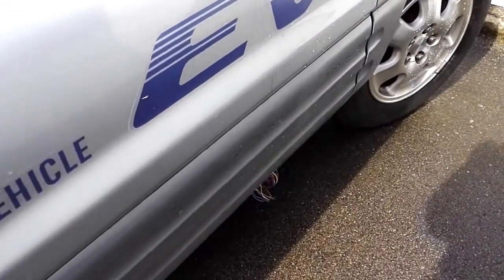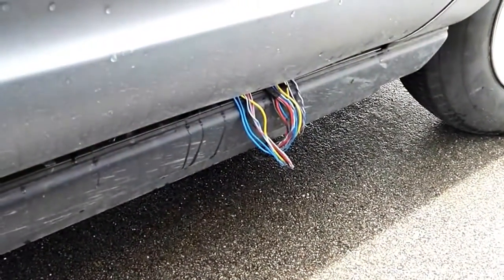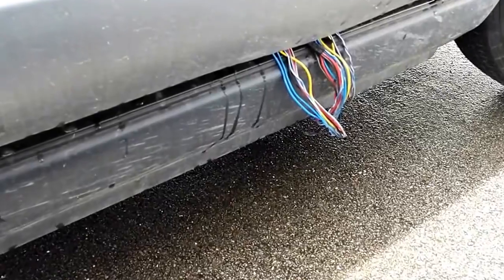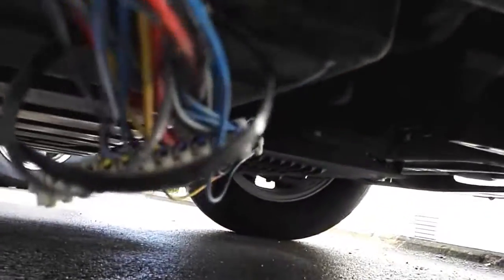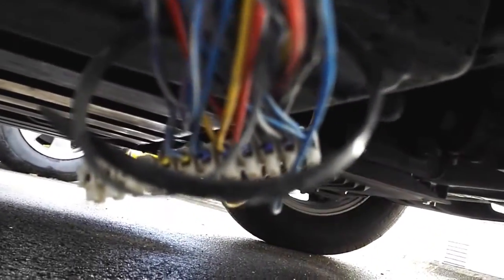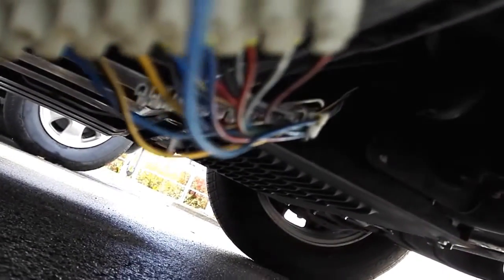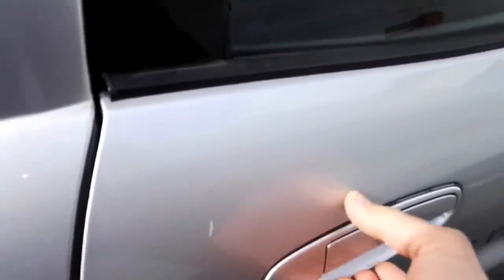This short video is to show you the hacking of the communication bus between the battery pack and the rest of the vehicle. Here is the wiring harness that plugs in directly under the vehicle, between the battery pack and the rest of the vehicle.